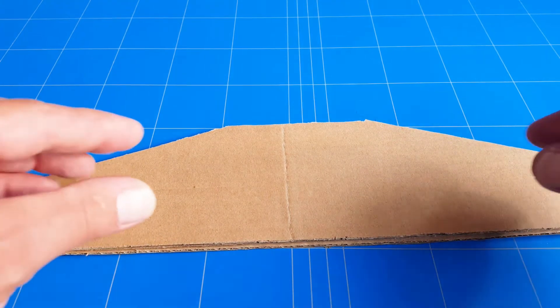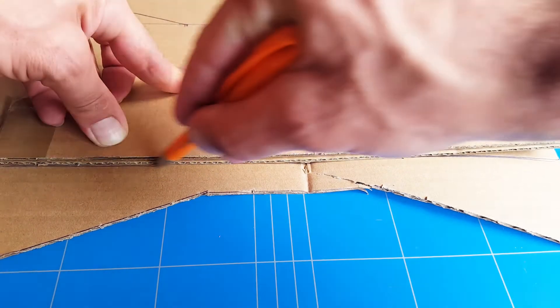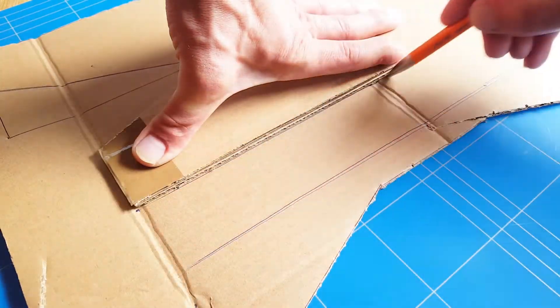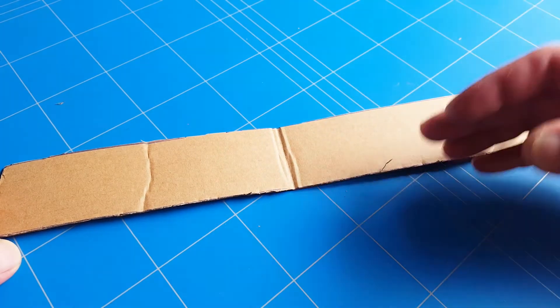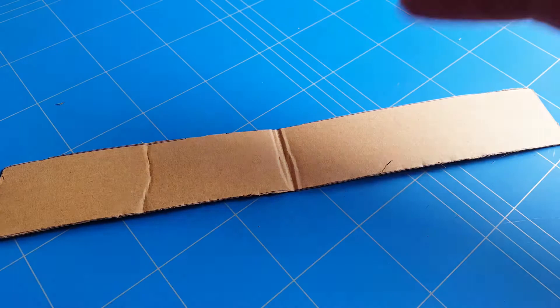Now it is time to make the elevator. The elevator is going to be as long as the horizontal stabilizer — 35cm long. The reason we made it 5cm wide and a little bit bigger than normal is because it is always easier to make it shorter afterwards than to add a piece on.